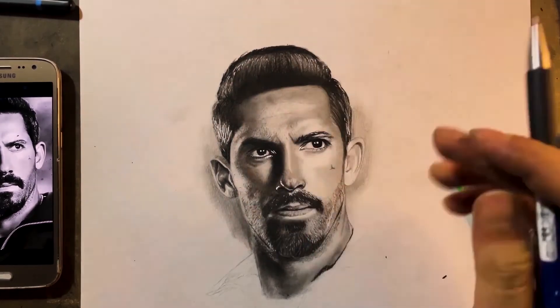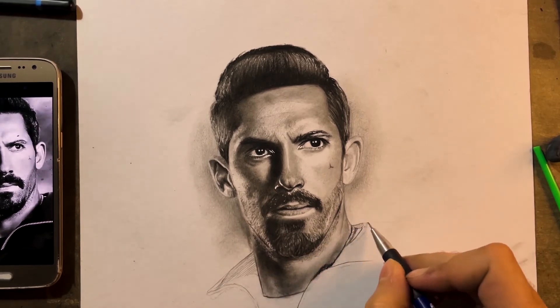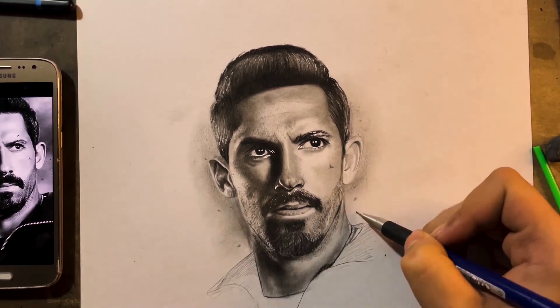I've added the shadows under the neck and I'm adding some more textures as well, since most of the sketch has been completed already.